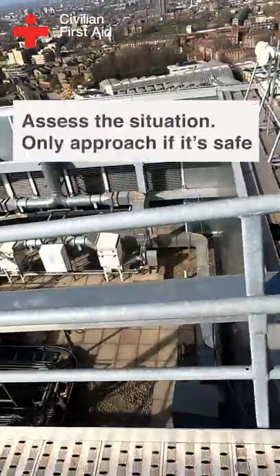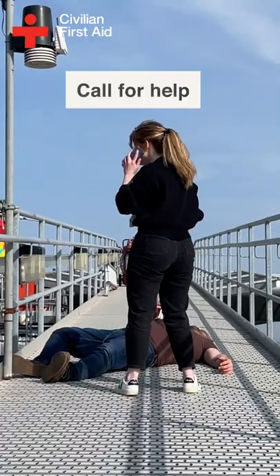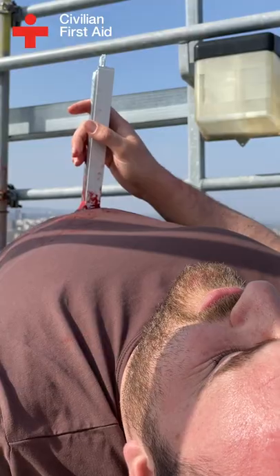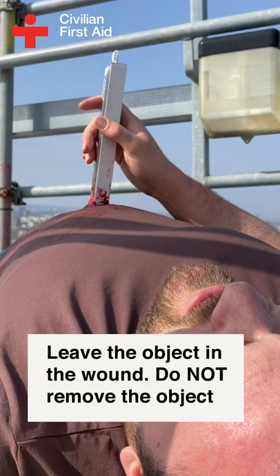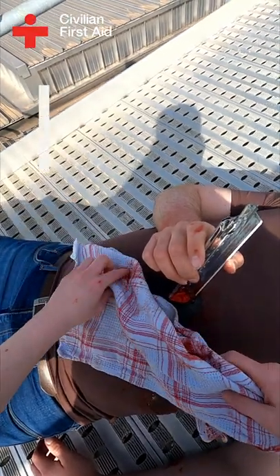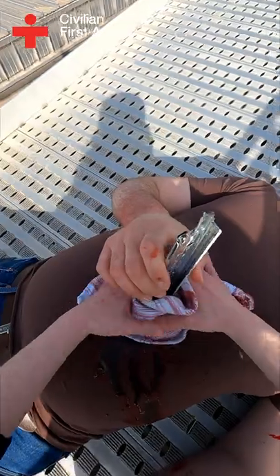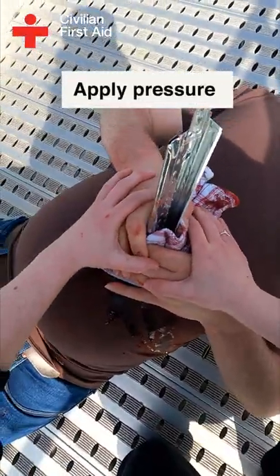Assess the situation. If it is safe, approach the person and send for help. Leave the object in the wound — do not remove it. Use clothing or towels to build up padding on either side of the object, then apply pressure to either side of the wound and keep it still.